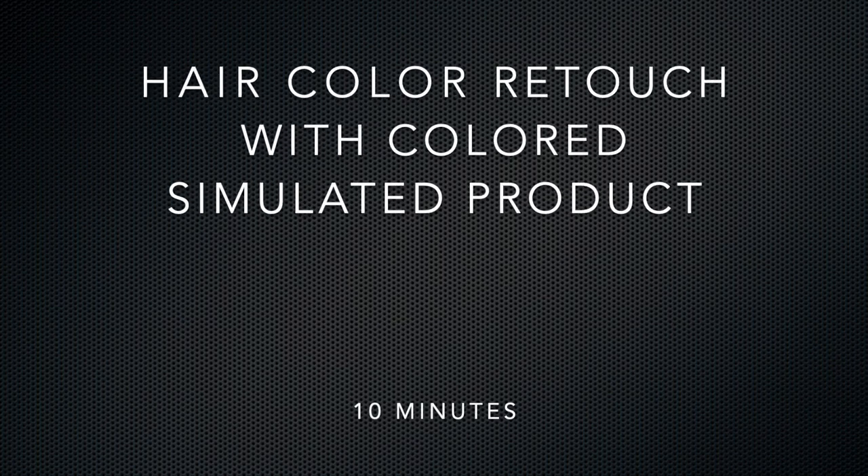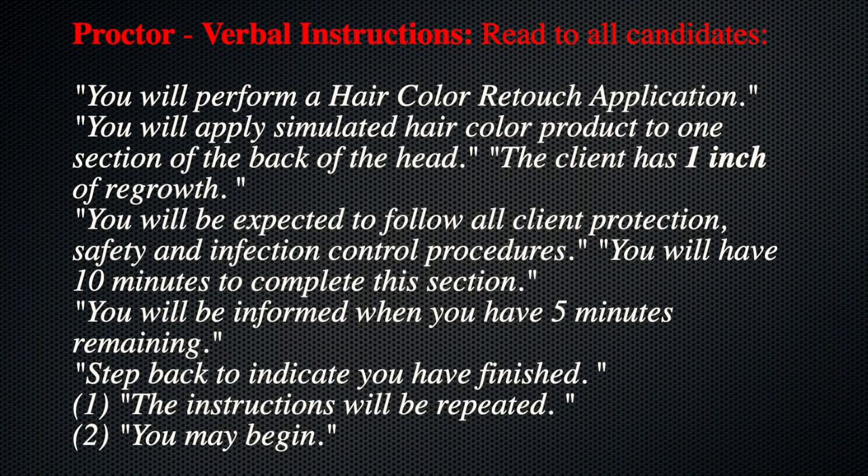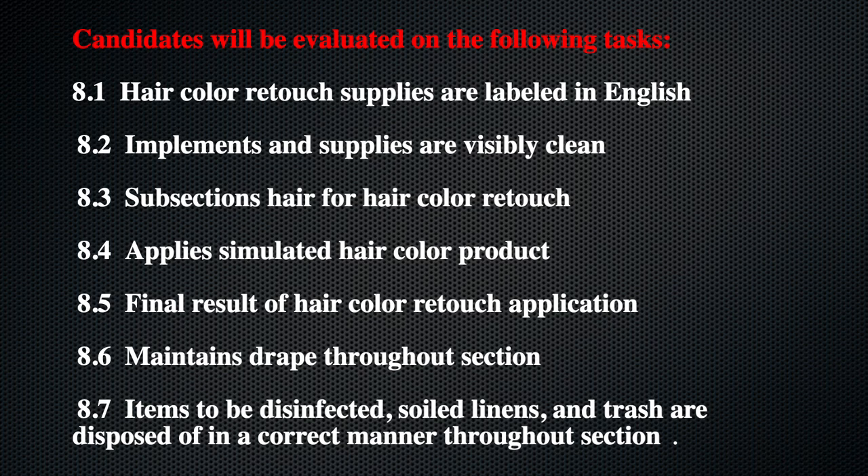Hair Color Retouch with Color Simulated product for 10 minutes. The proctor will read to the candidates the following verbal instructions. Keep in mind candidates will be valid on the following task.